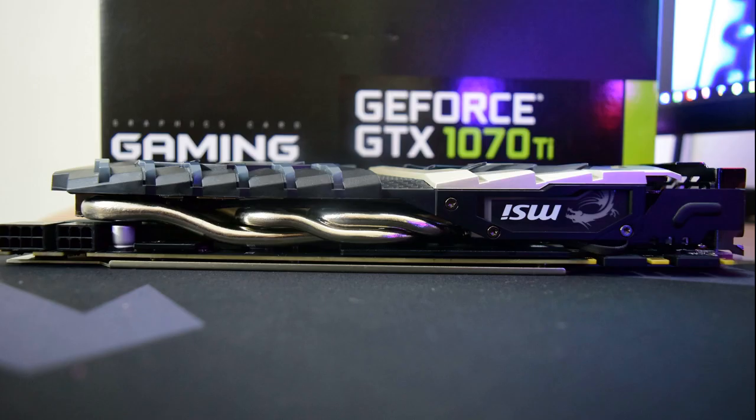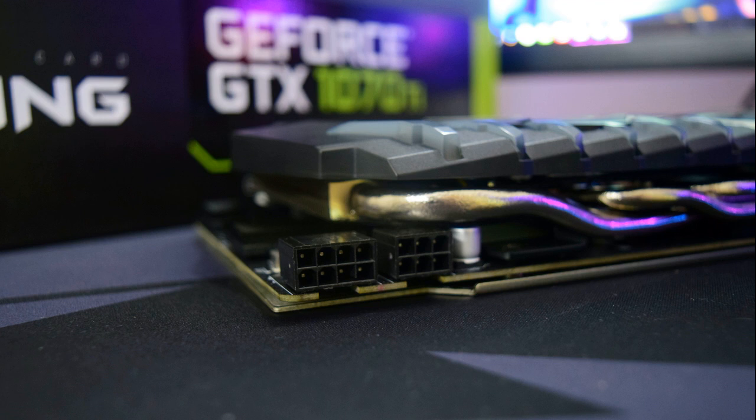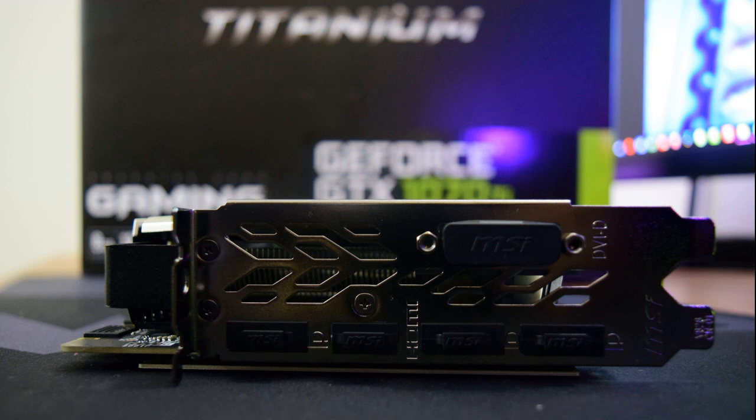Due to the many limiters and hardware protections NVIDIA has built into all cards, they will hover roughly at or just over the 2.0 GHz level at the boost marker. The Titanium is all about the looks — something different within the MSI Gaming series bracket.